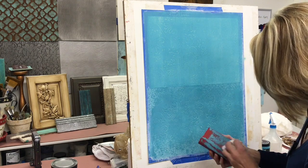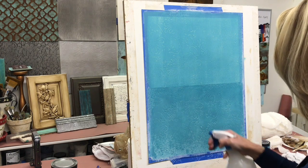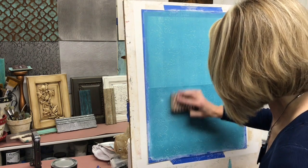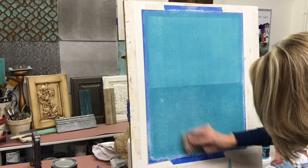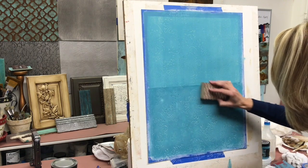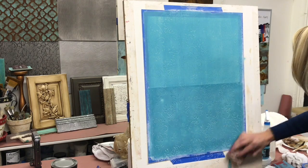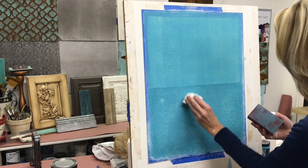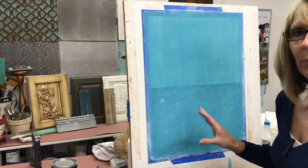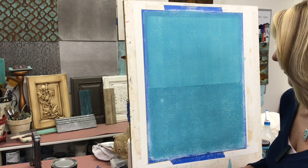How much you decide to remove is totally personal — you can take off as much or as little as you want. I'm just lightly misting again and going to the straight sanding block because I don't want to remove too much. The one I had before was a lower grit, which removes things fast. With all your chalk paints, you want to make sure you completely allow this to dry before you go to the next process.